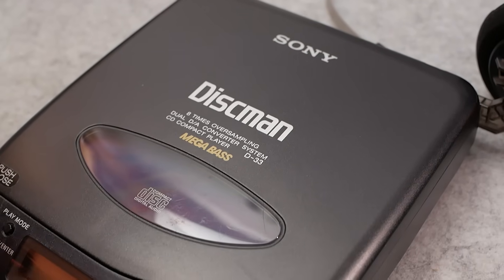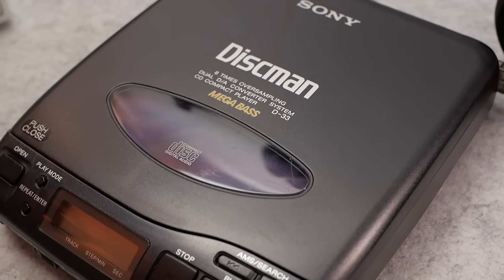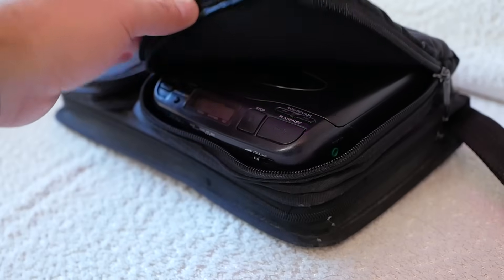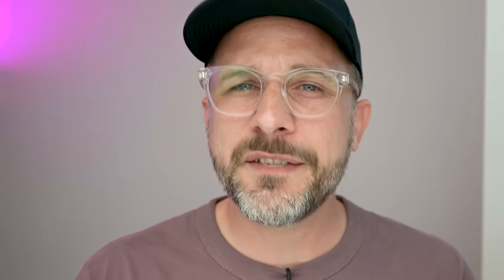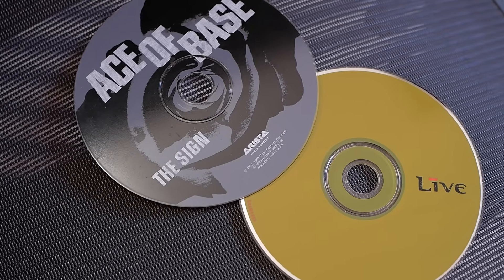I remember my first CD player. It was an early Sony Discman, and I'd listen to it on my bus ride to school, keeping the Discman tucked inside a padded case to try and insulate it from bumps on the road. And if you're wondering what 12-year-old me was listening to — I think it was a lot of Ace of Base and Lightning Crashes. Good times. But yeah, skipping sucked. It didn't suck as much as having to rewind and flip cassette tapes, so I still loved my Discman.